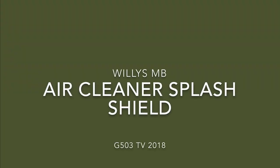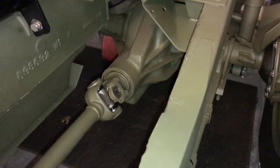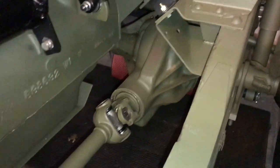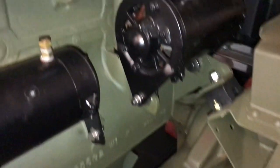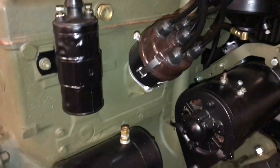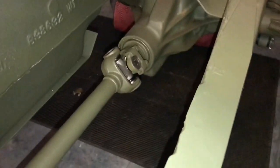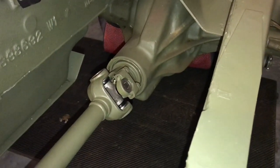Willis MB Air Cleaner Splash Shield. Let's take a look at the passenger side of the frame rail. There's the bracket that holds the engine mount or the engine insulator. There's our generator and our starter, and there's the distributor and the coil. There's a unique piece of sheet metal that's formed that goes in this space right here, and we'll be installing it in this video.